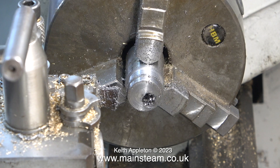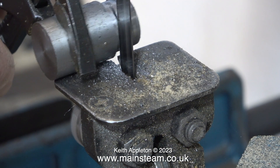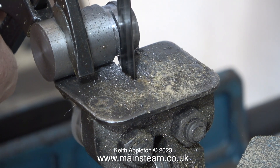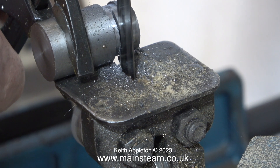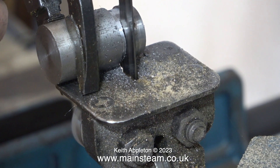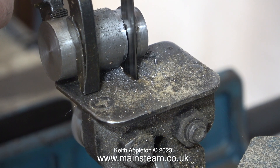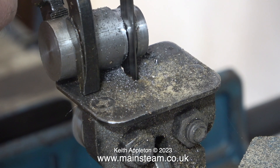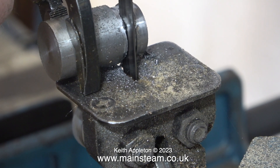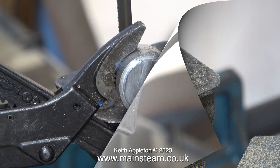Once I'd turned the eccentric sufficiently I took the part out of the chuck. I then held the part very tightly using a barcode pipe wrench. I didn't want to use my fingers on this because the way things have gone recently, I thought if I hold this with my fingers I'm going to remove a finger or do some damage. So it's been held by these grips which allows for good control and safe cutting of the eccentric sheave from the main material.